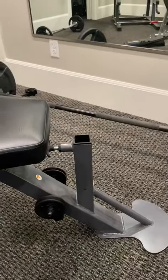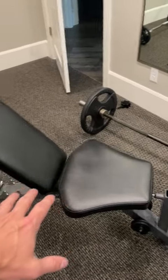It does come with an attachment for the leg — that's currently off in the storage room. It has a wide base for where you're sitting, which is really good for stability.